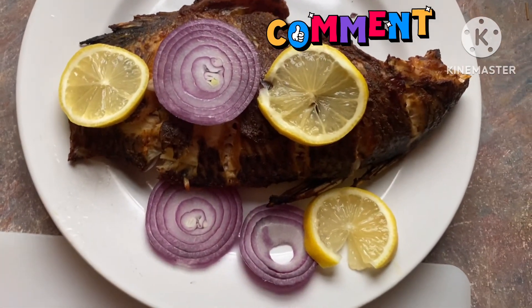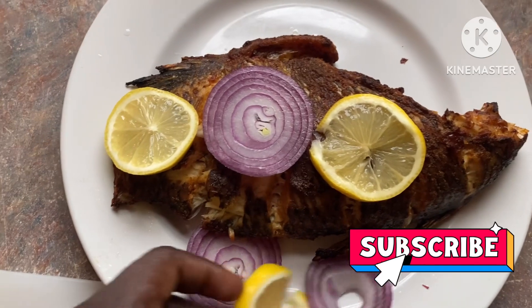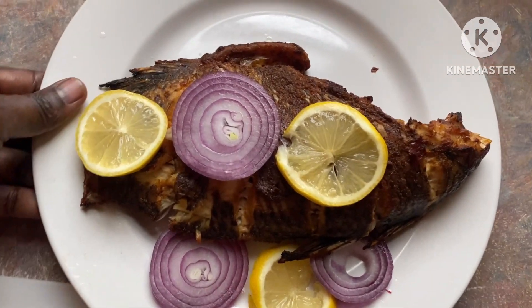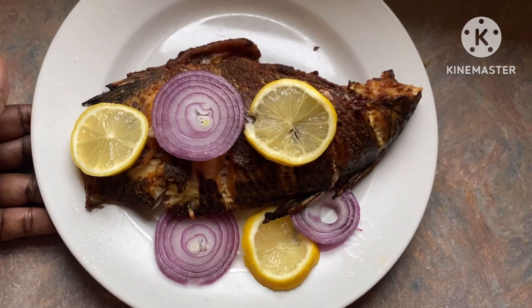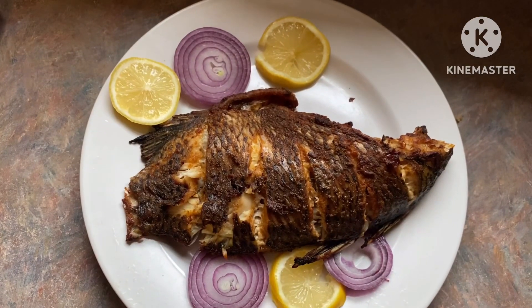I'm gonna eat it right now. I hope you enjoyed watching this video — if you did, please give it a thumbs up and subscribe if you haven't. Share it with your friends and tell them to subscribe to my channel. Thanks for watching, see you guys in my next video, bye!